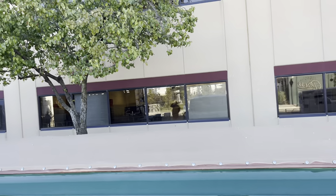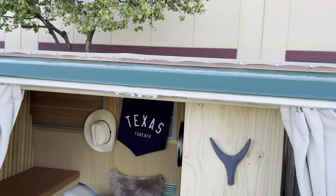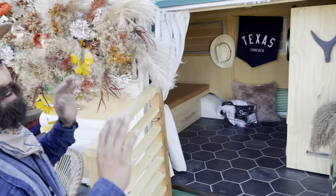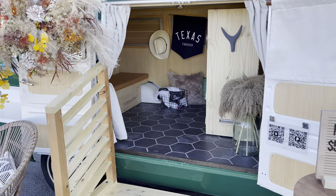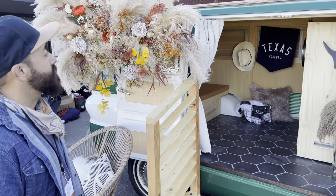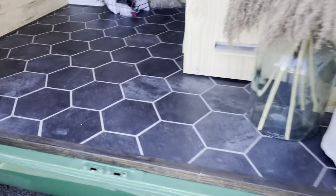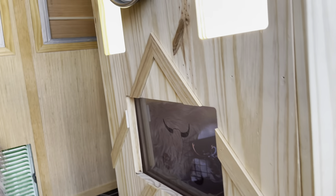The top doesn't come off. Originally I was making something where it comes off but I just want to keep it stationary. It's good — water doesn't get inside so far. It was kind of a quick fix. I like the floor — it's vinyl tile.